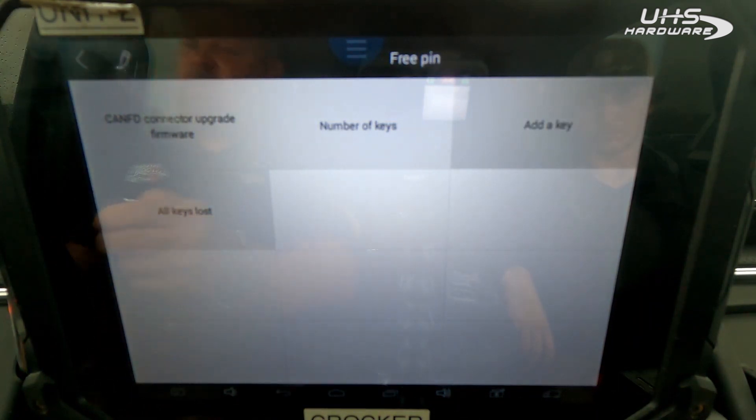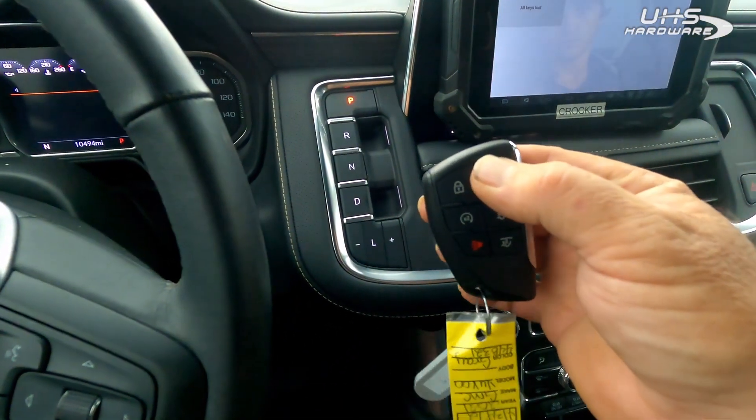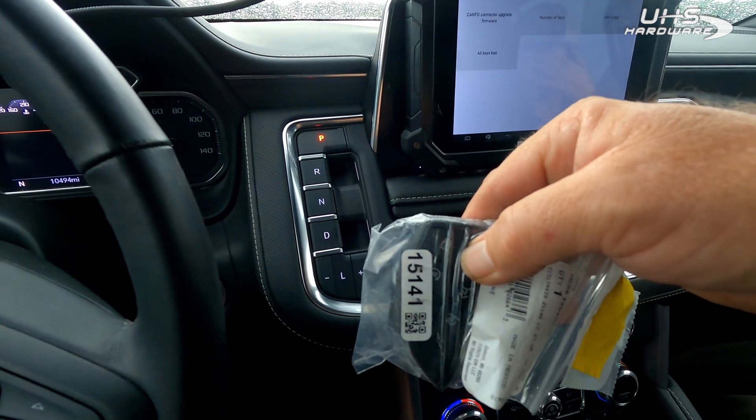Let's check our remotes. Here's the original remote to the vehicle, and here's the one that is still in the bag — you can hear it working in the background.